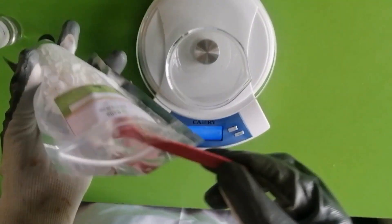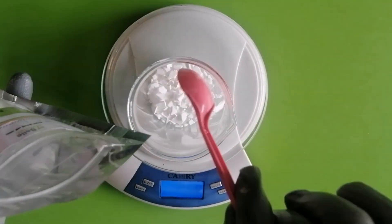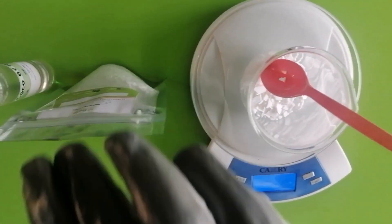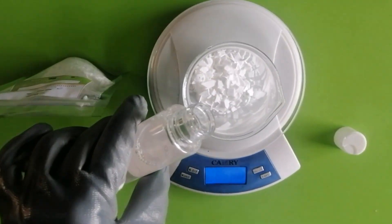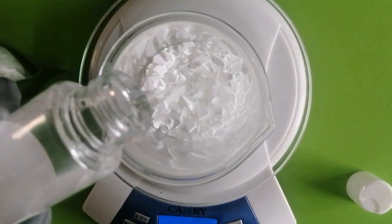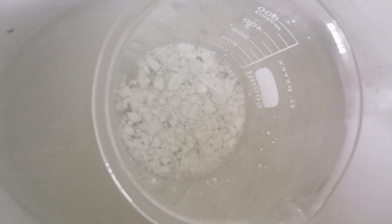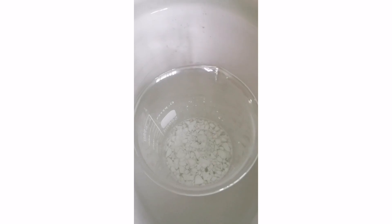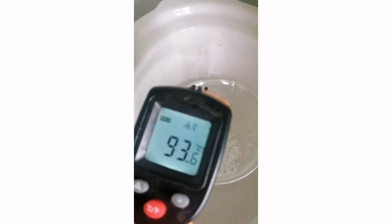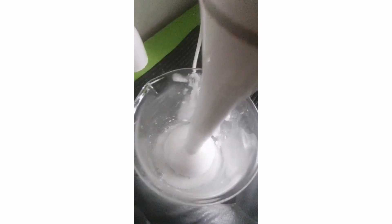Firstly, weigh the sodium cocoa isophenate and add to your beaker. Then add cocoa betaine, which is an amphoteric surfactant. Using a double boiler, heat the SAI and cocoa betaine until the SAI dissolves completely. You can blend them together to help in the process.